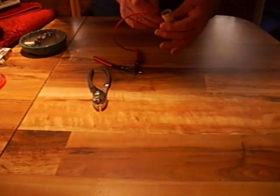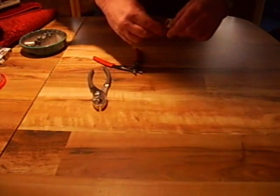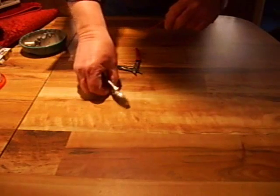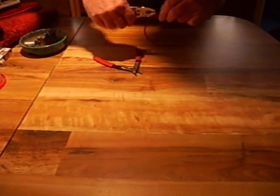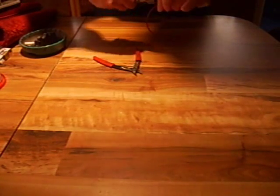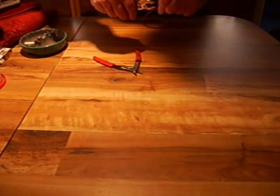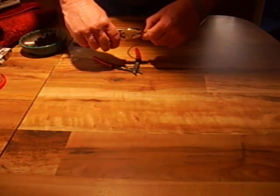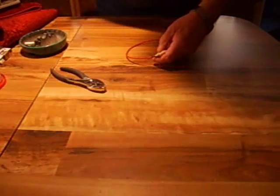We'll put a wire through, pinch the wire together, twist them together, and snip off the excess.